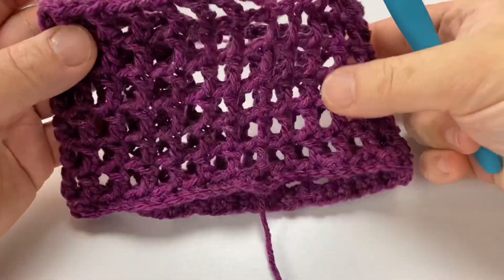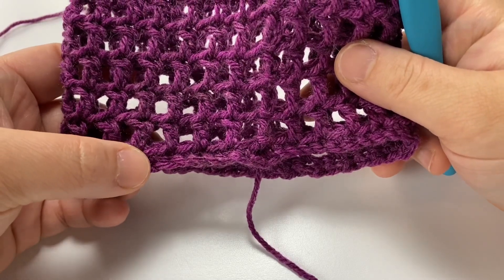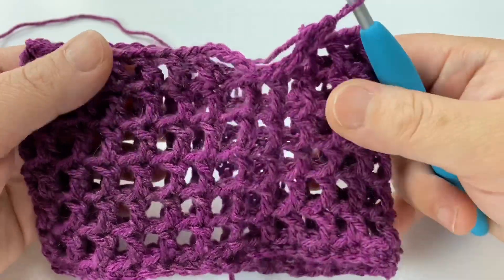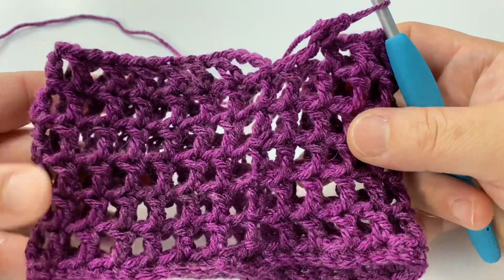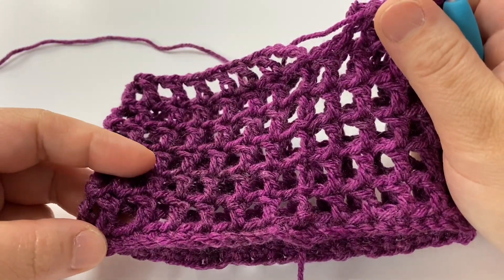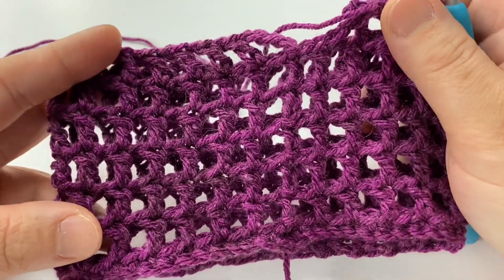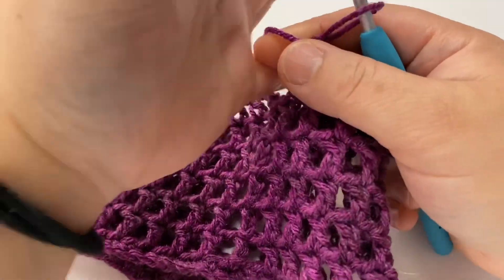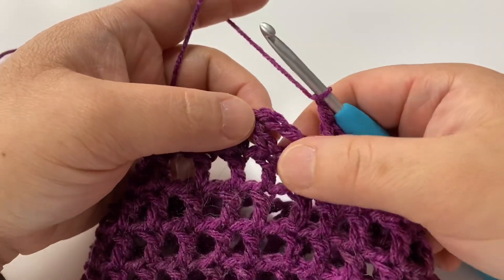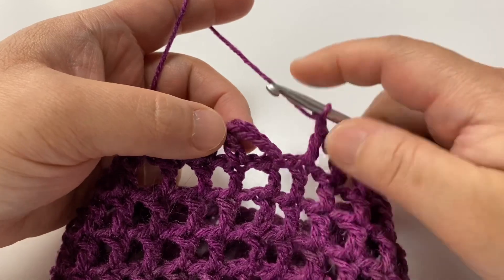To clarify: you have the first row of single crochets, and then 34 rows of the double crochet chain one. So the first round is your single crochet round, and then 34 more rounds of the double crochet chain one. Once you get to round 36, meet me right back here and we'll finish up the Madison cowl.